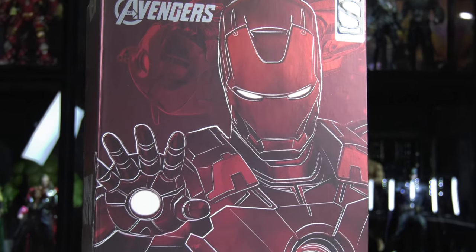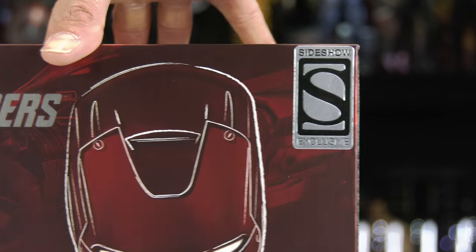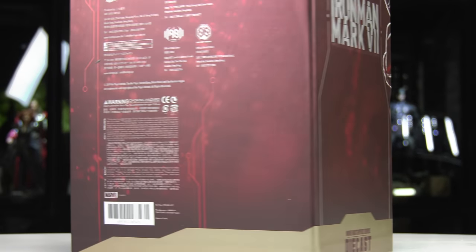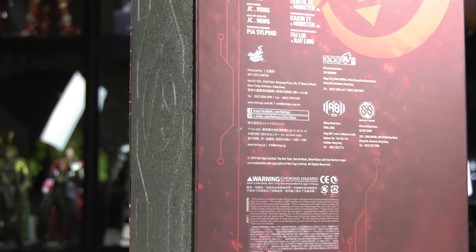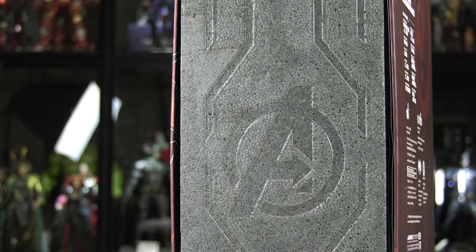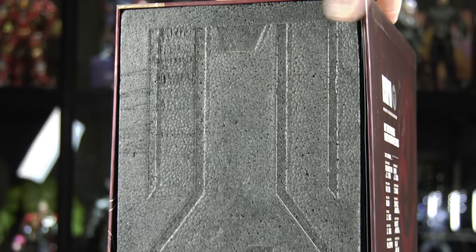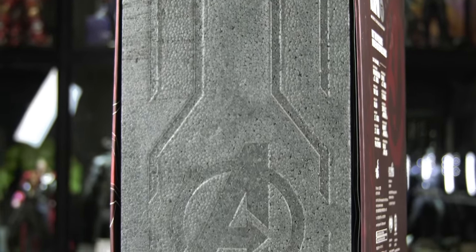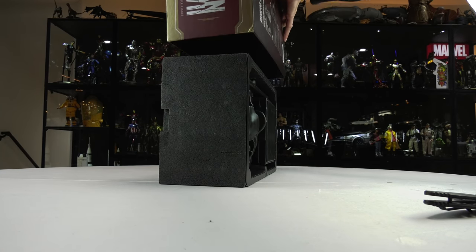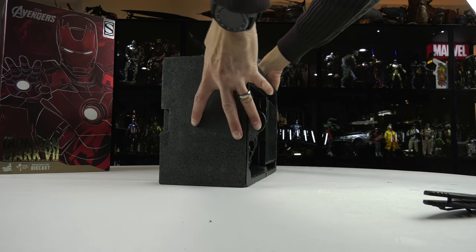Look at this box art — that's very very pretty. There's the Sideshow exclusive emblem. They kind of changed it up for the diecast series — look at that cool imprinted design on the styrofoam. Typically with the diecast it's designed in two parts where it separates from the top and bottom, but I guess they went with a different method here.